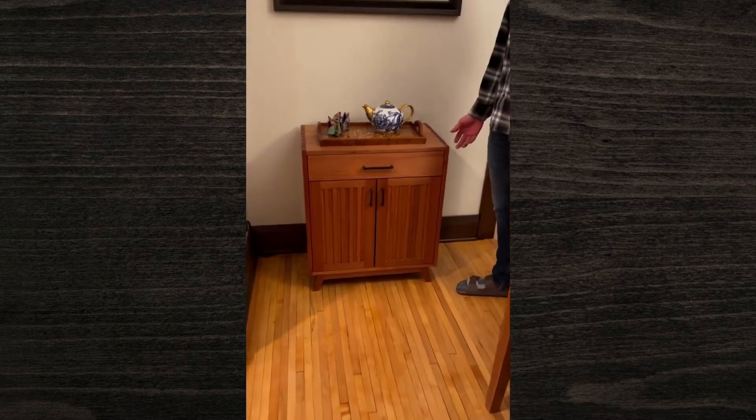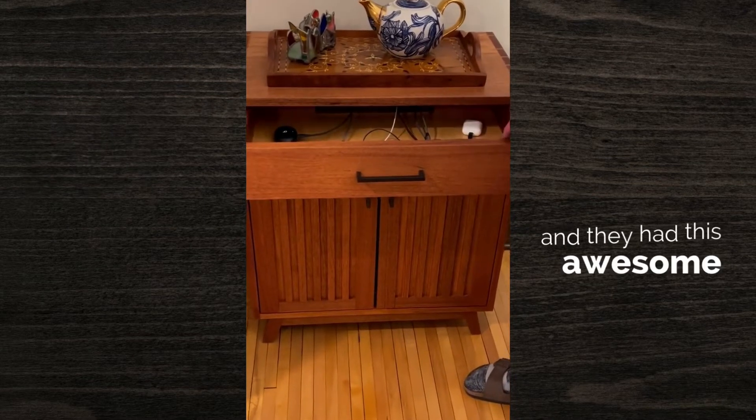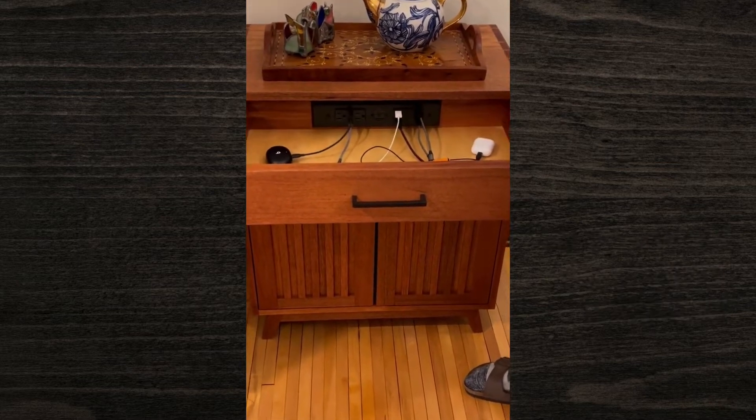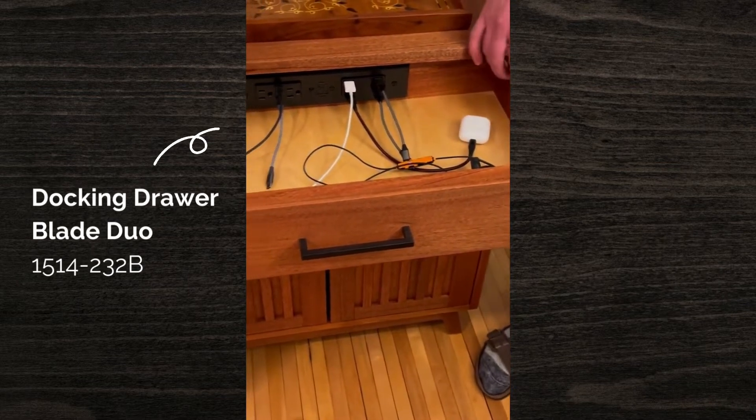I was doing some searching on the internet and I found this really cool company called Docking Drawer, and they had this awesome solution that enabled us to put a charging outlet inside of the drawer.